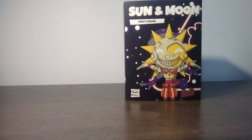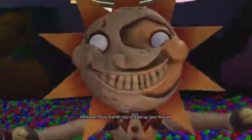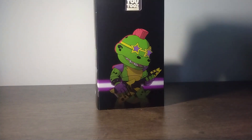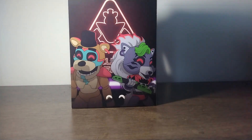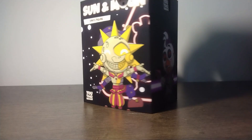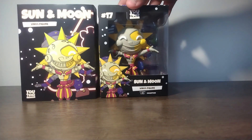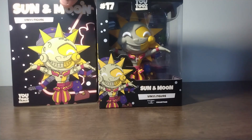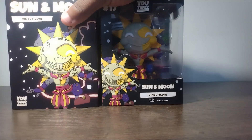Hey guys, welcome back to the video! Today we're going to be unboxing a Sun and Moon figure based on the Sun and Moon daycare attendant from Security Breach. If you haven't played that part of the game, it's honestly the best part. I'm just excited to open it — it's been a while since I even got this because it came in, but yeah, let's go. Here's the figure with the box right there.